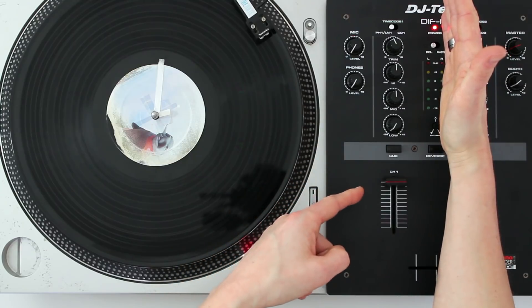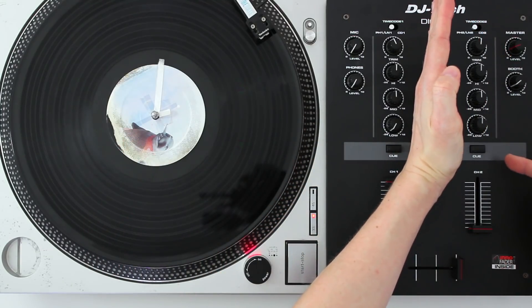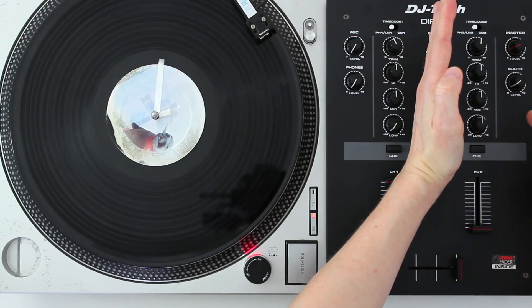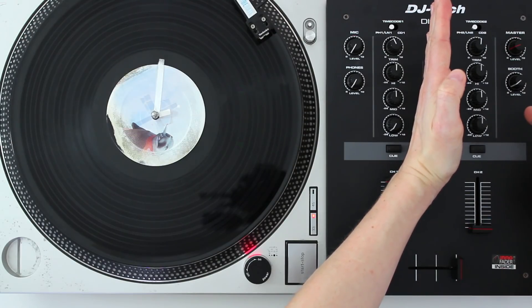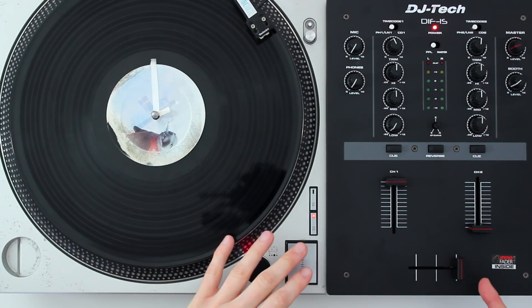The settings on this side of the mixer relate to this turntable, and the settings on this side are for your other turntable if you have one, or for a line in from your iPod or other MP3 player. The crossfader is the most important part because this cuts the sound off and on.